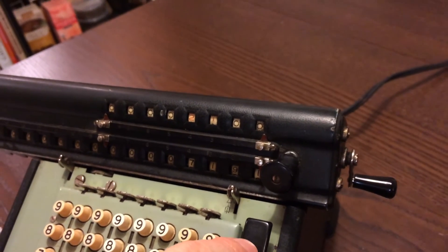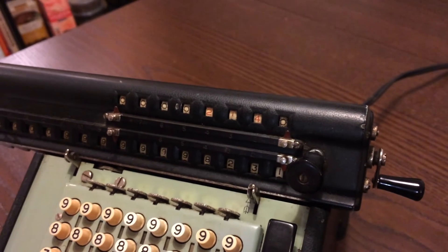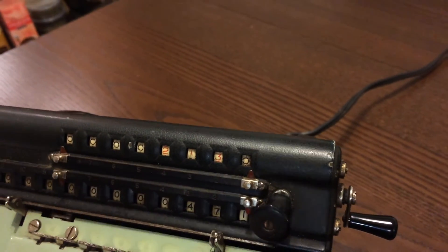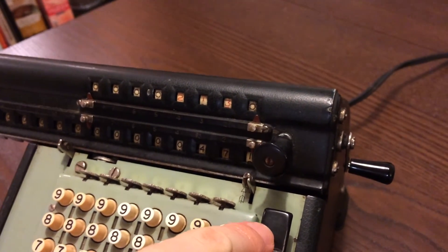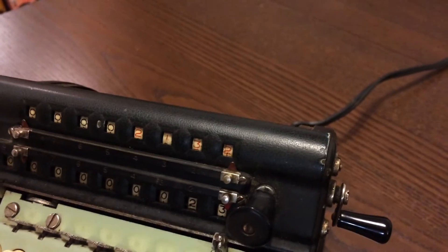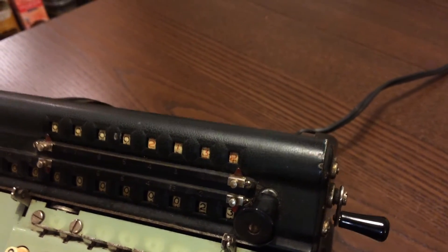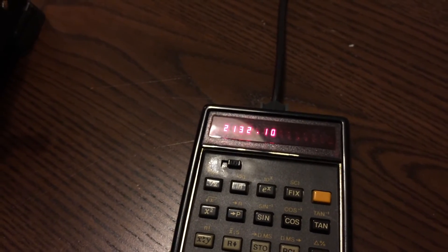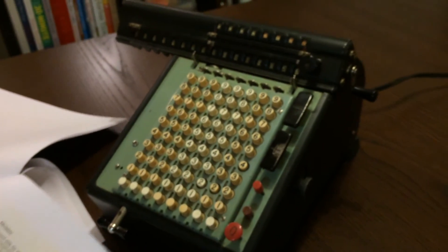Continuing digit by digit — the third digit takes a bit longer because it's a 3, giving us 2, 1, 3. One more step for the ones digit. The top register is building the quotient while the bottom register holds the remainder at each stage. We divided 477,591 by 224 and got 2,132 with a remainder of 23. The electronic calculator can't quite handle the remainder display, so Monroe wins — Monroe 2, HP 0.